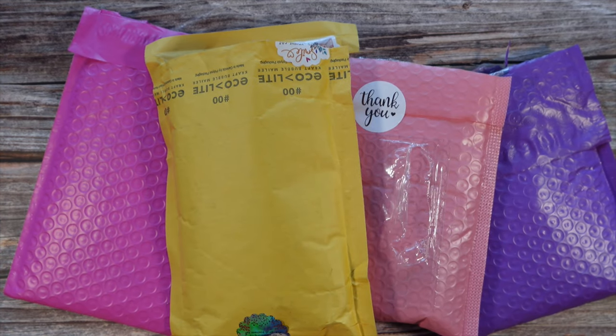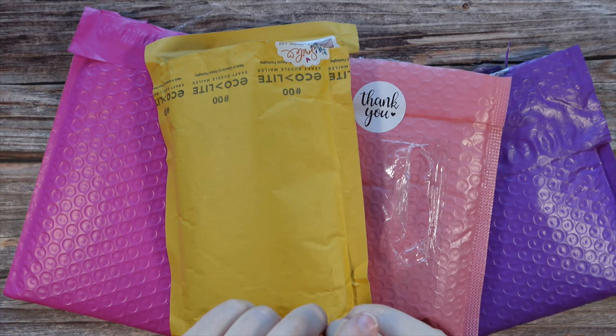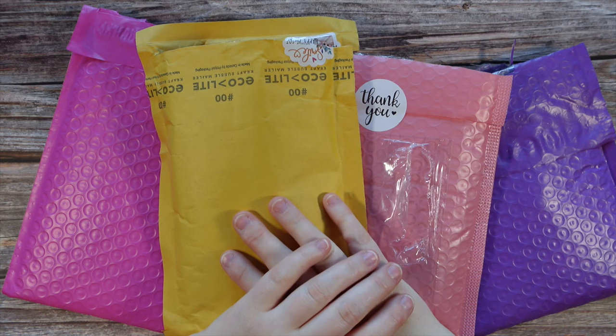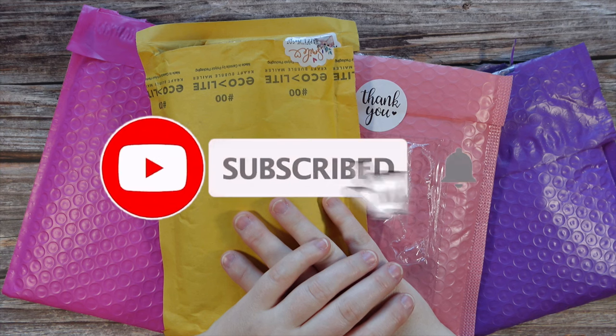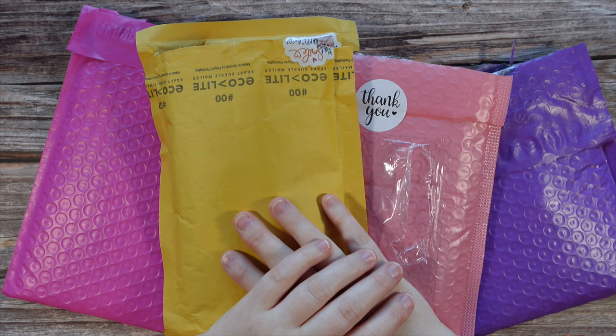Hi guys, it is Alisa here, or The Diamond Stitcher as I go by on YouTube and Instagram. Good morning or good afternoon, whatever time of day it is for you — I hope it's a wonderful one. If you are new to my channel, welcome! I'm happy you've found me and I hope you would consider subscribing and stick around for all things diamond painting. And if you are returning, thank you so much for your continued support.